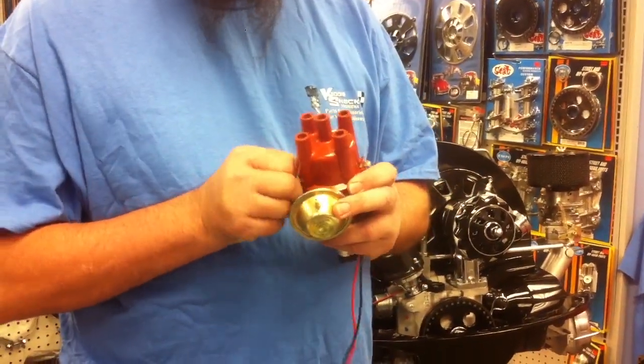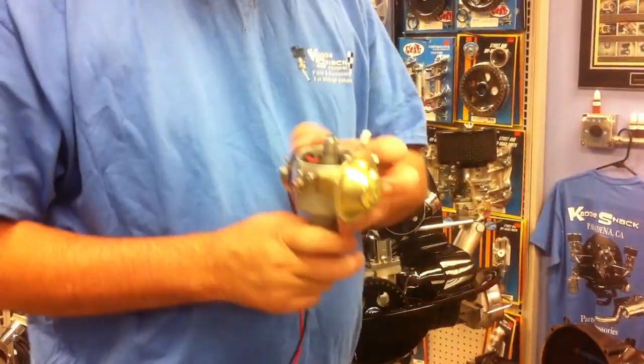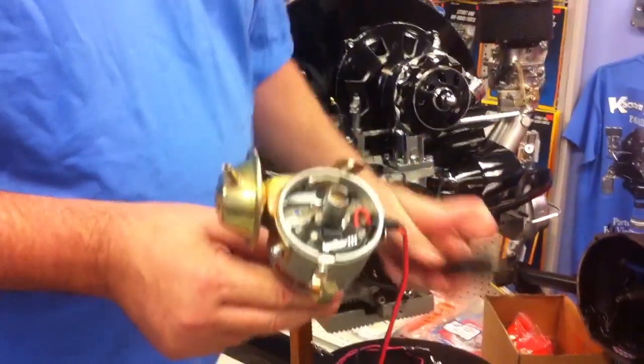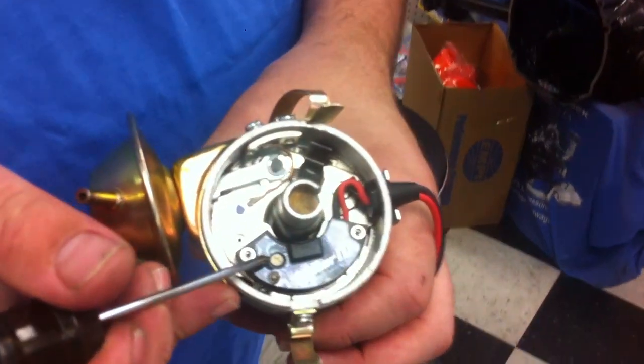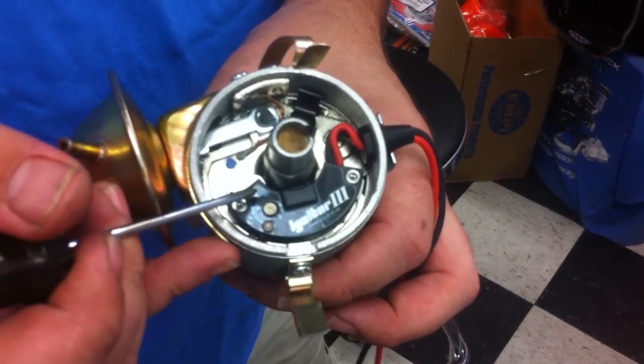Let's pop the cap off this real quick so we can see inside. Cap, rotor, dust cover comes out. The Igniter 3 is inside here. The module here — this is where we adjust our digital rev limiter.